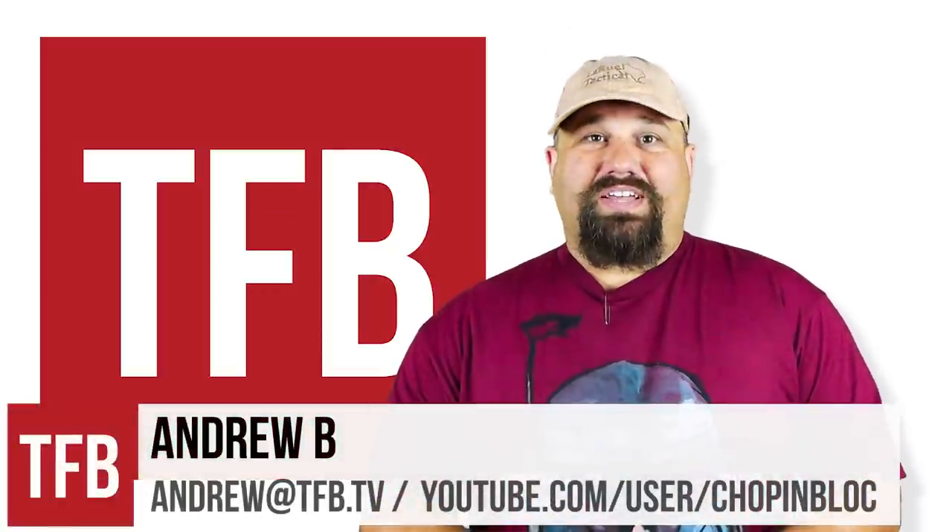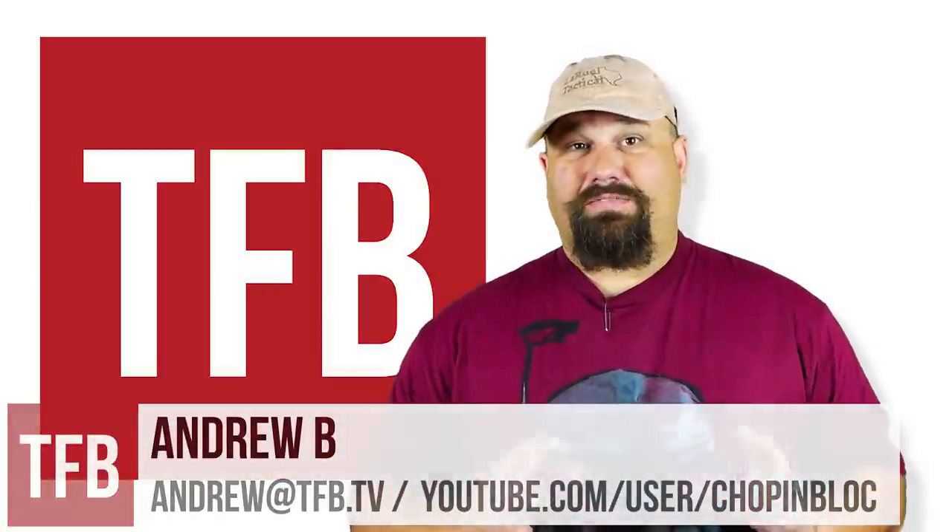Hi, Andrew here. Today we're going to test something that some viewers have been asking for for a really long time. It's a Federal 130 grain 38 Special HST.